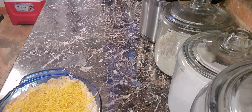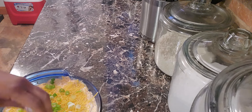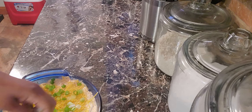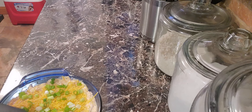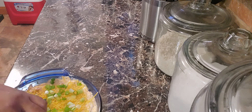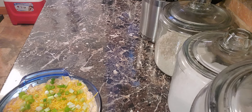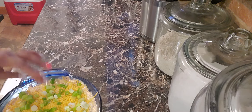Last but not least, garnish it with chopped green onions. It's personal preference how much you like, and if you don't like green onions, you don't have to put them on.